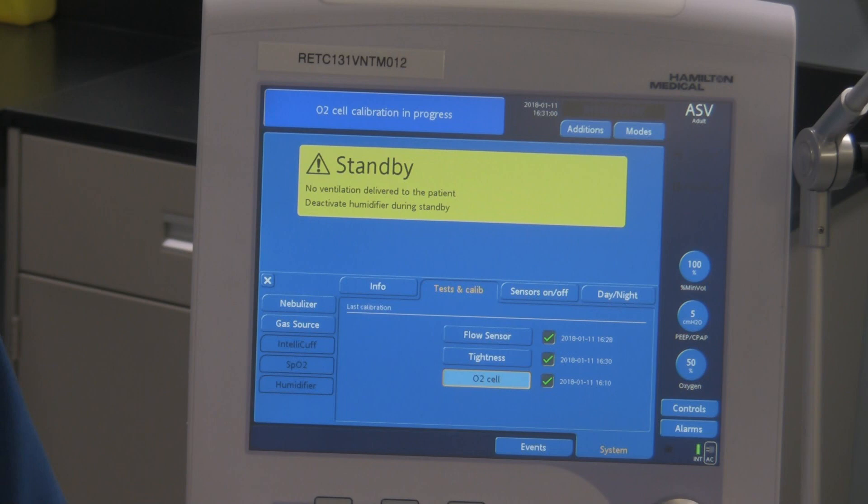A couple other things: make sure that when your ventilators, after you've done the pre-use checks, if you're not using it right away, make sure the circuits are capped off so no dust gets in them. It's probably a good idea to put something over the ventilator to keep it clean until it's ready to be used. Make sure you've got your wheels locked before you do your pre-use checks, and the wheels should be locked when the ventilator is at the patient's bedside as well. Still waiting for that O2 cell calibration in progress to finish — it is taking a bit more time, so there's a good chance this fuel cell is getting old.